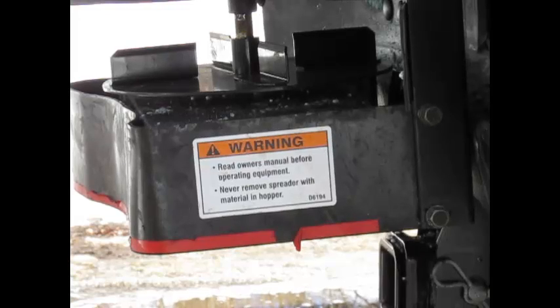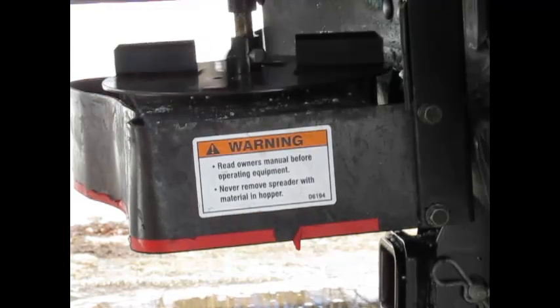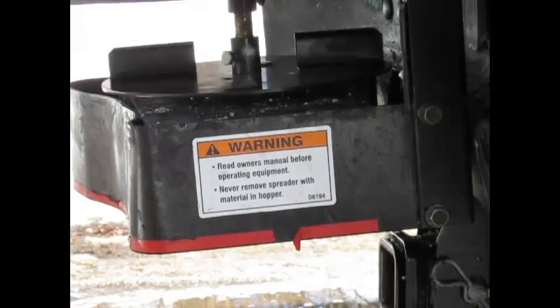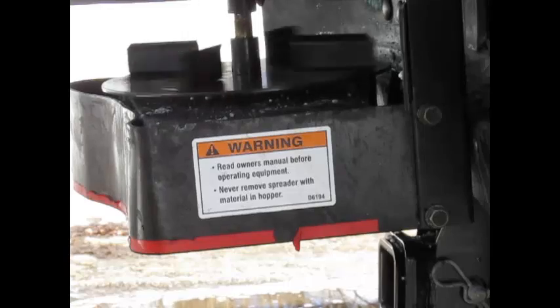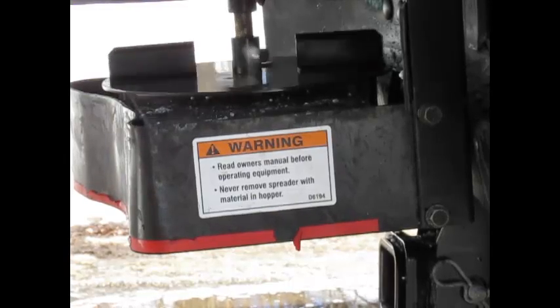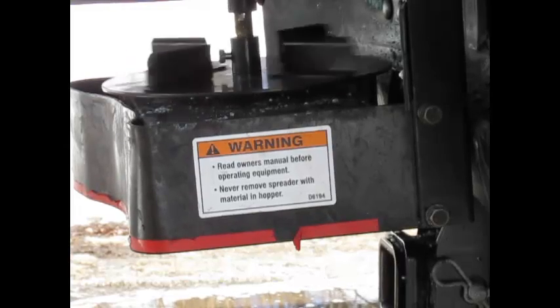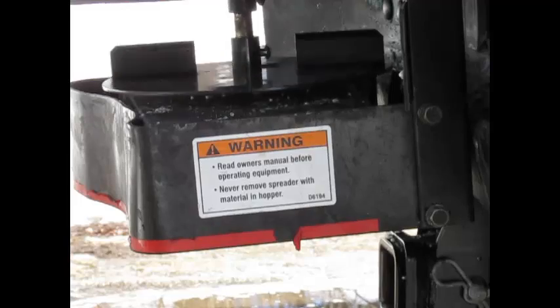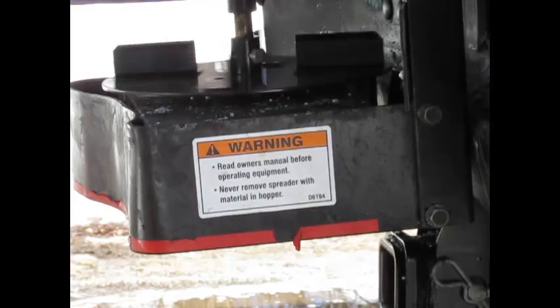And now for the moment of truth — we're going to make sure this is going to work. Start your vehicle, engage the spreader, and make sure it's going to spin okay and not hit against anything, and that it's fairly level. And this looks perfect — this is exactly what you're shooting for right here. So this should hopefully help you out. You're welcome to any comments or suggestions. Thanks for watching.